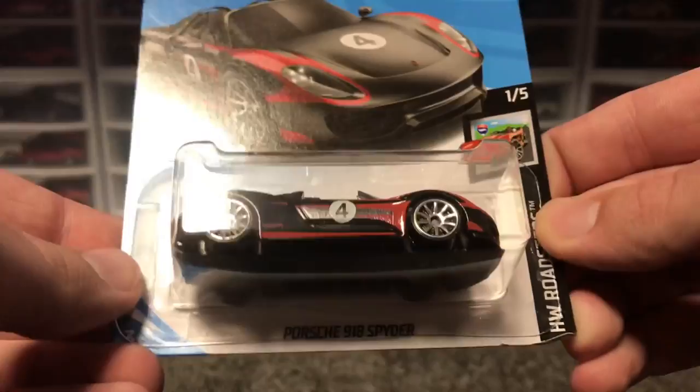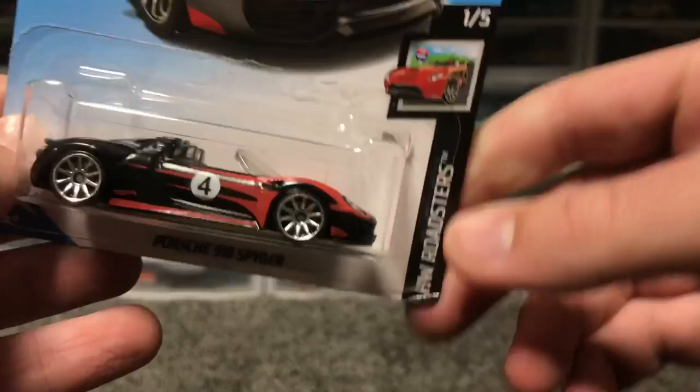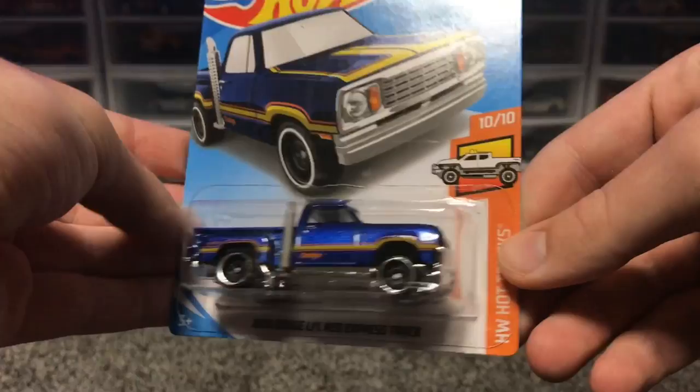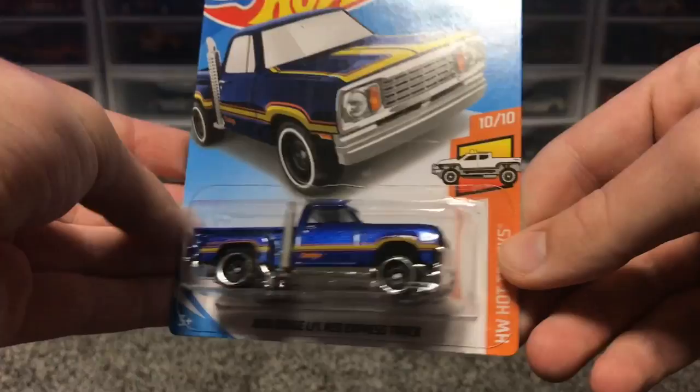Here's something I found when sorting the cars as a little side note: this Porsche has its blister on upside down. See something new every day — I should really examine my cars more carefully. Also, this special Little Red Express truck has a very bad error. As you can see, it's pretty much coming apart — they messed up with the rivet on the bottom. Wow, two errors in this case. That's okay by me because I do enjoy collecting errors. Alright, see ya.